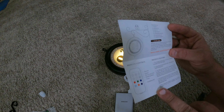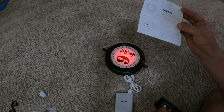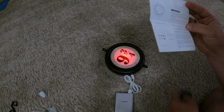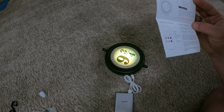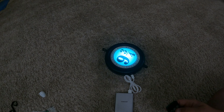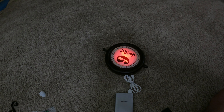If you guys want to read the instructions, screenshot it. The remote controls colors and dimmer. It will show green when it is fully charged — there's a little light on the side. It doesn't say anything specific about how to make it flicker, it just says that button makes it flicker. Well, good enough for me — let's charge it up and get it into our live streams.